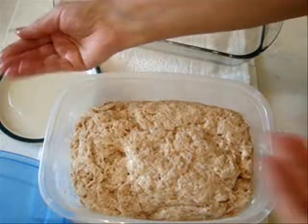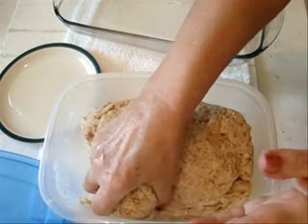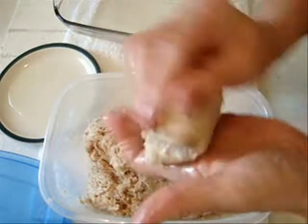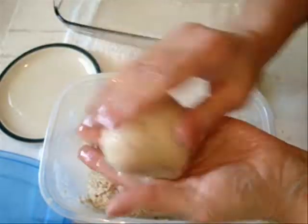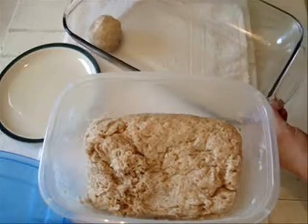So I have some oil here, and I'm just going to oil my hands like that. I'm going to take a bunch in my hand and form it into a roll like that. I'm just going to oil the top, and I'm placing my rolls in a greased pan.